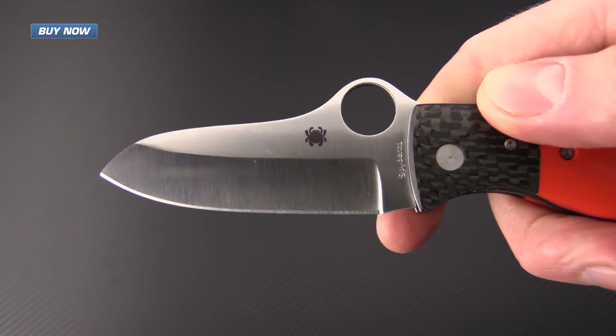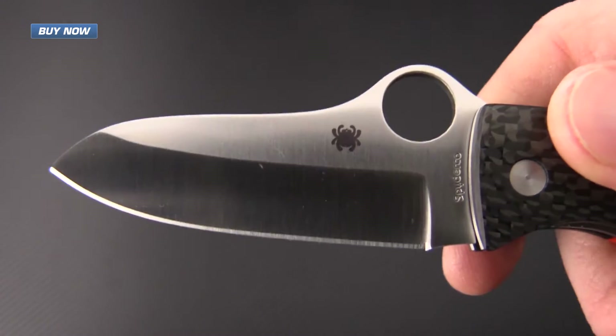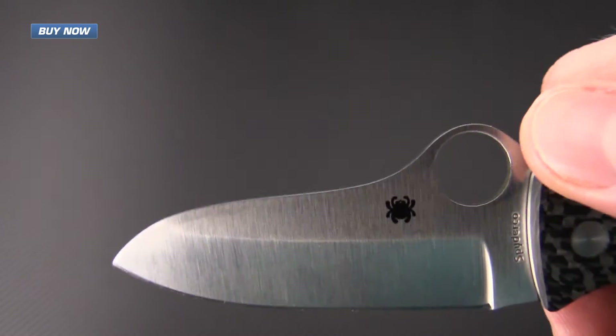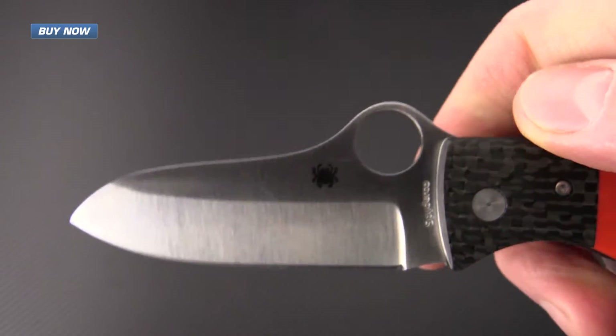The blade is made from VG10 stainless steel and features a tough saber grind. This grind is going to leave plenty of thickness at the tip, and the blade also features the trademark Spyderhole opening system.